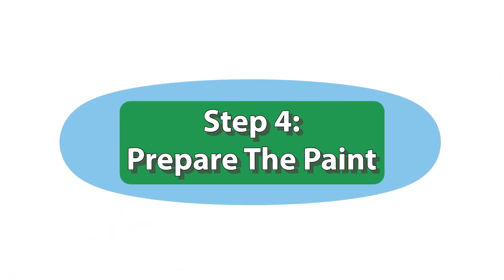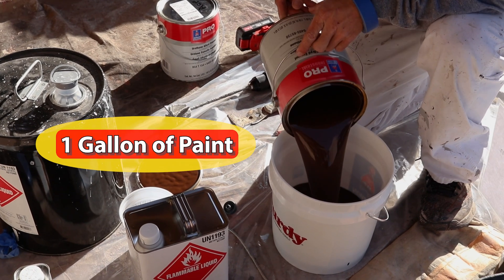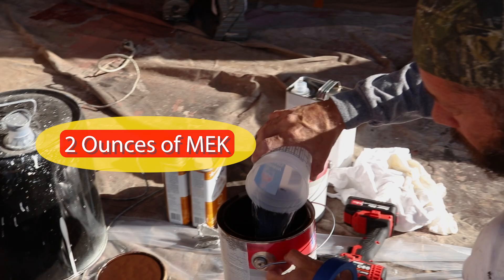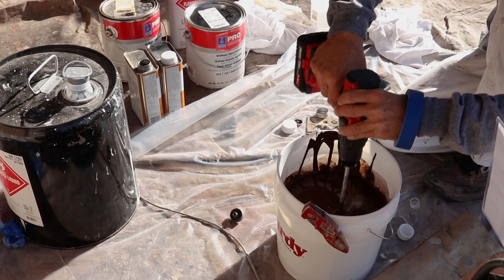Step 4: Prepare the paint. Here's the mixture for Sherwin-Williams alkyd urethane paint: 1 gallon of paint, 8 ounces of xylene, 12 ounces of MEK. Mix thoroughly and strain the paint before adding it to the sprayer.